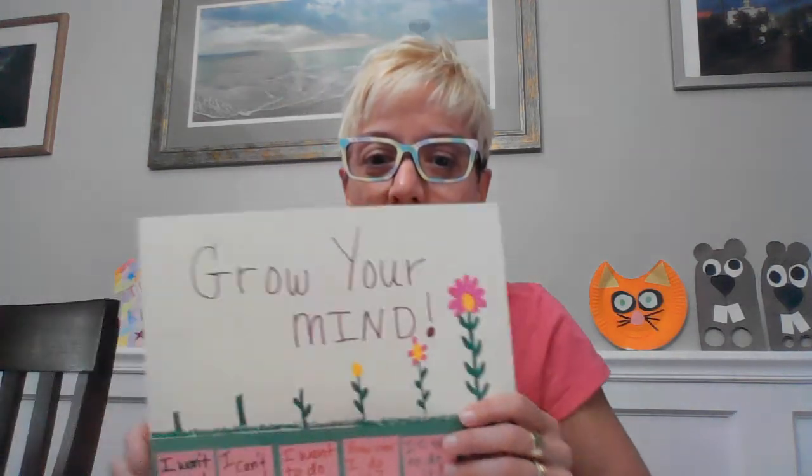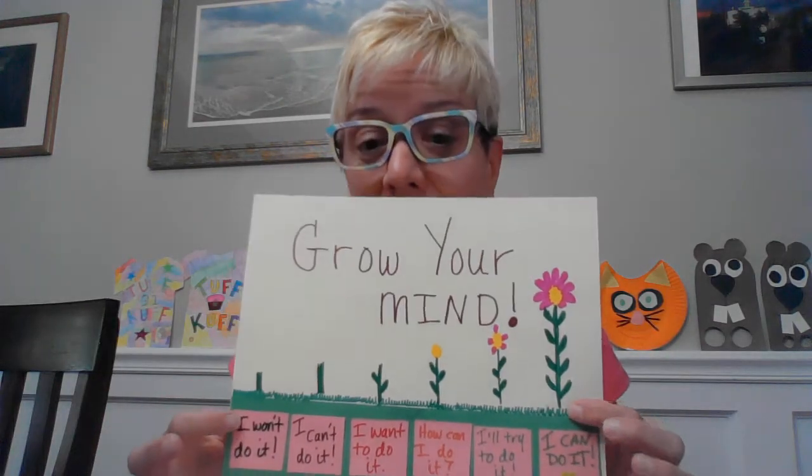Hi, Creations for Cures friends. I'm Eileen and I'm a volunteer with Creations for Cures. Our project this month is around growth — specifically about growing your mind and figuring out how one little change in your thought process can really help you grow and open up more positive, growing thoughts.